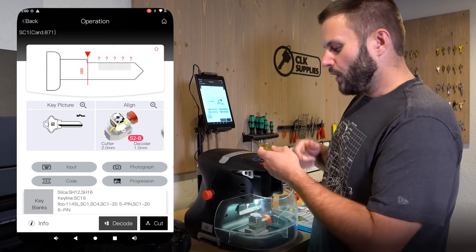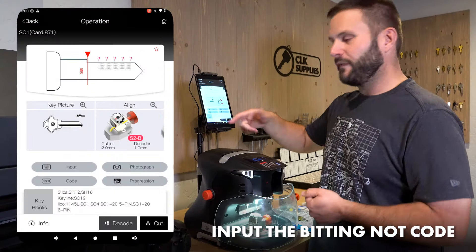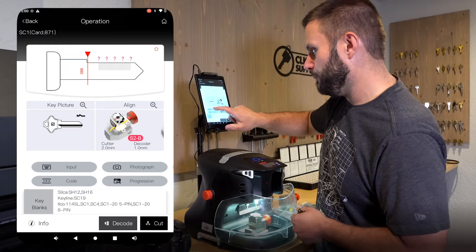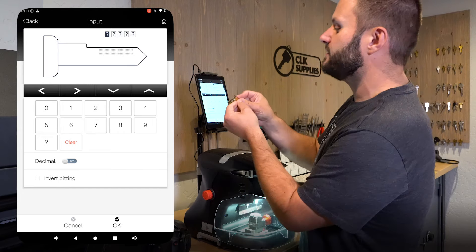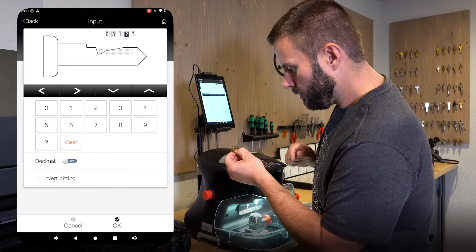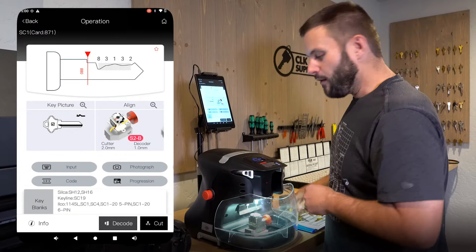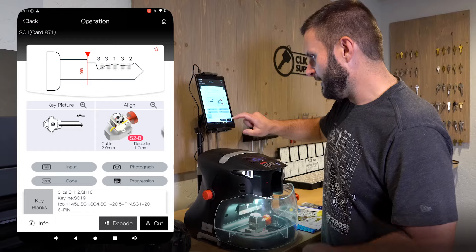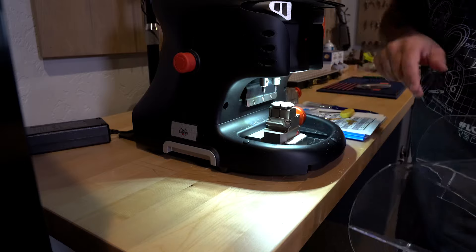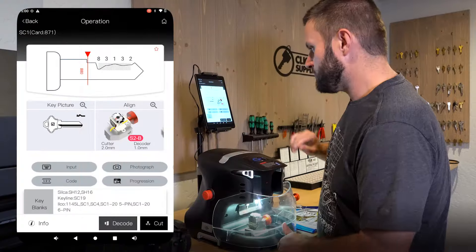On this key I already have the bitting. We don't want to use the code lookup since it's not an actual key code series — we're going to do a direct input. Click on input and put in the bitting: 8, 3, 1, 3, 2. Click OK. I already have the S2 jaw in here, got it cleaned off from the last key I cut. Let's click cut and talk about what we see.